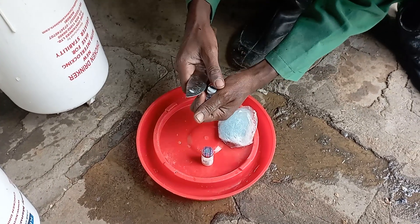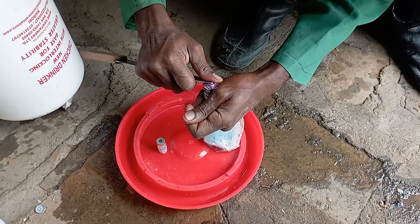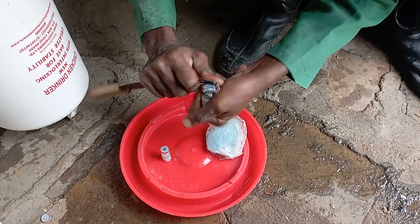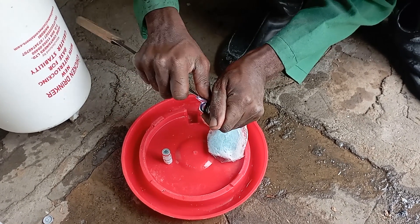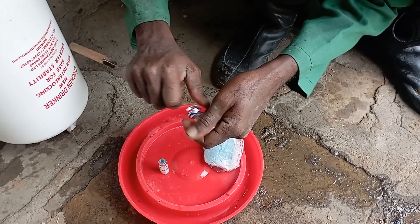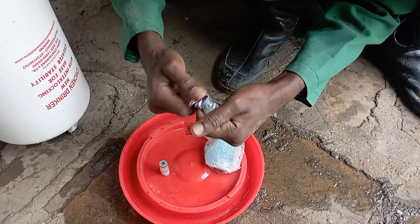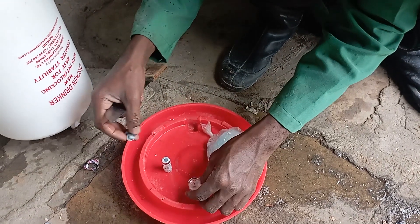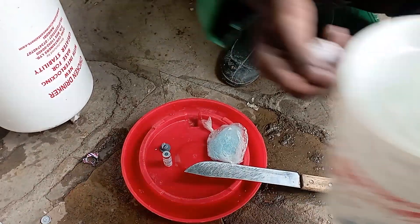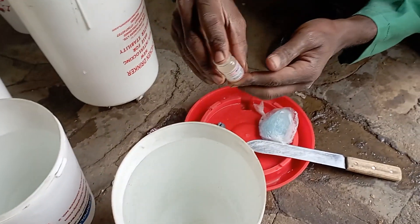That's how you open it — it's usually sealed and you just need to remove it. Be careful with the knife so you don't hurt yourself. This is our first vaccination and we are administering Newcastle vaccine, which is usually administered within the first days of life. We've just got in some new water, you shake it well.